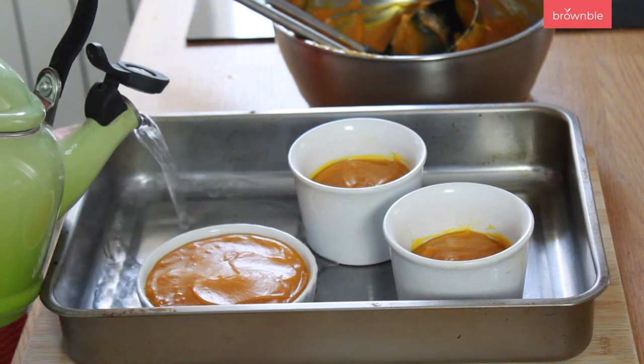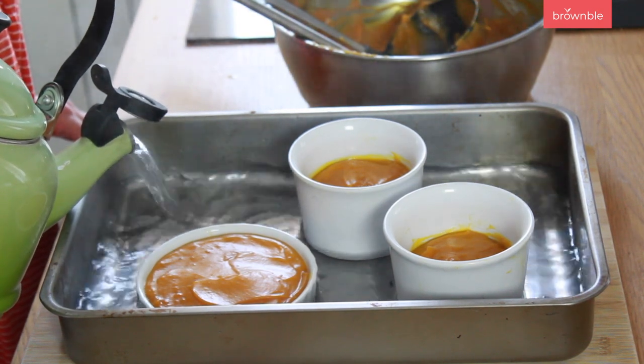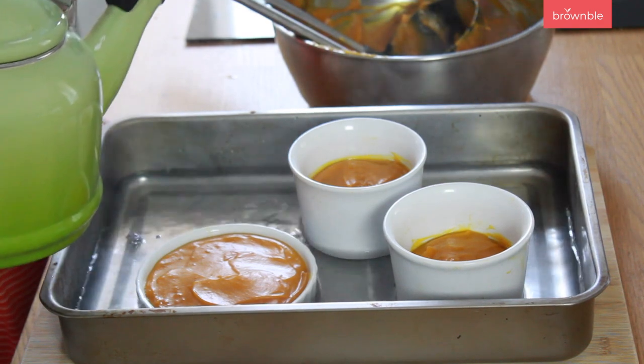Now let's add our water carefully. You want to add it to about half of your smallest ramekin. Now we pop these in the oven for 30 minutes.